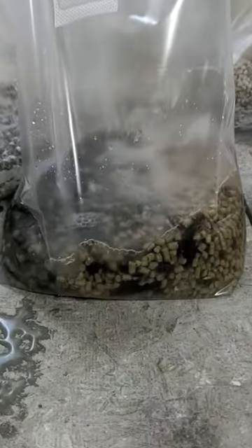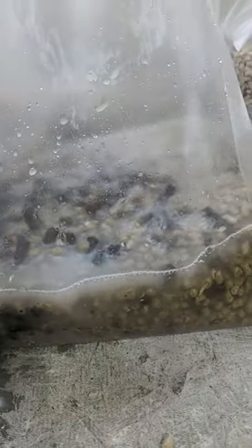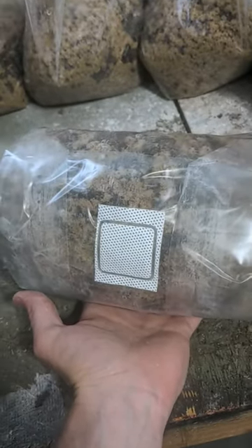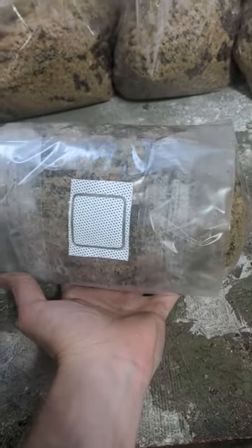Once all the water's in the bag it'll take a couple minutes to start soaking in. Shake it up just a little bit. Once the bags have absorbed most of the water, fold them up like this — nice folds on the outside. Put the filter patch out and then we'll put them into the sterilizer in a cross pattern, alternating going all the way up. This holds 24 bags in my sterilizer.